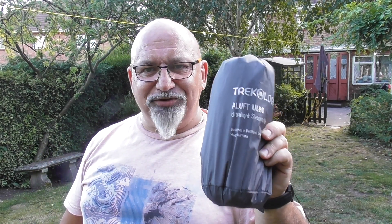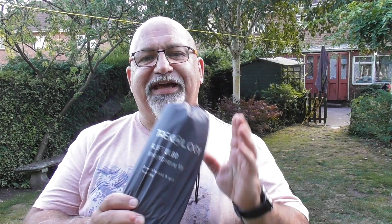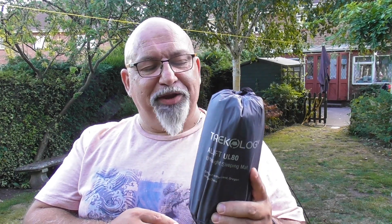I haven't tried this mat in winter yet — that's the only thing I'm waiting to do. I also used to carry a Z-mat — a concertina foam mat — underneath all my sleeping mats for extra insulation. Because of the height and thickness of this mat I don't need it at all, so it's freed up a big chunk of space in my pack. This thing blows up to something like this deep — super, super comfortable.